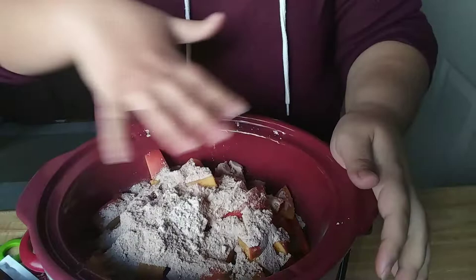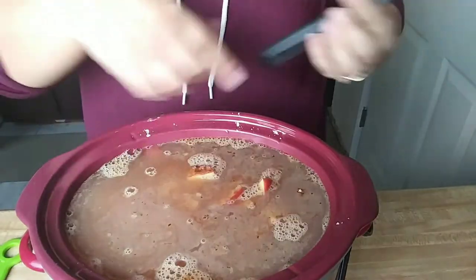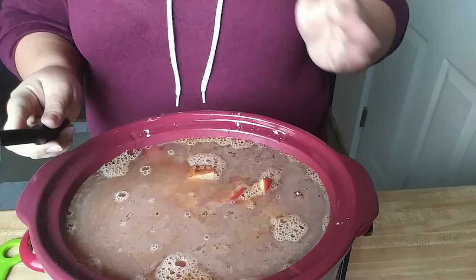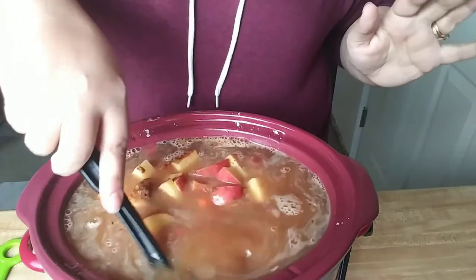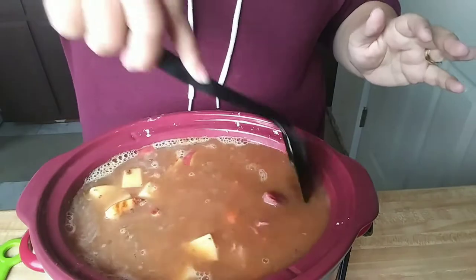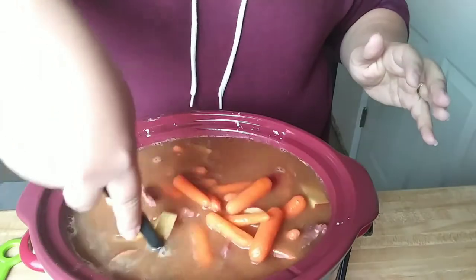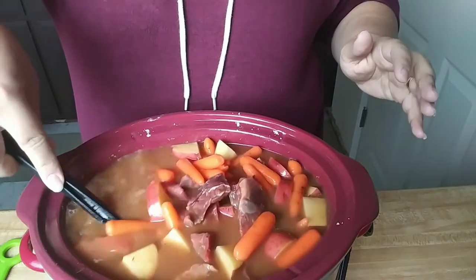Next I'm going to fill this with water, at least so that it covers everything. I went ahead and covered it with water — you want to make sure you cover everything. I know some people like a really thick stew, but I like mine to be more soupy. I'm just going to mix this around a little bit to incorporate everything and make sure it's all even. We're going to put this on either low for 8 to 12 hours or on high for 4 to 6. I'm going to set mine on high.